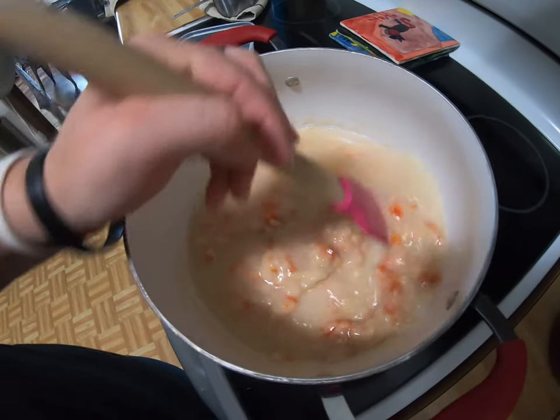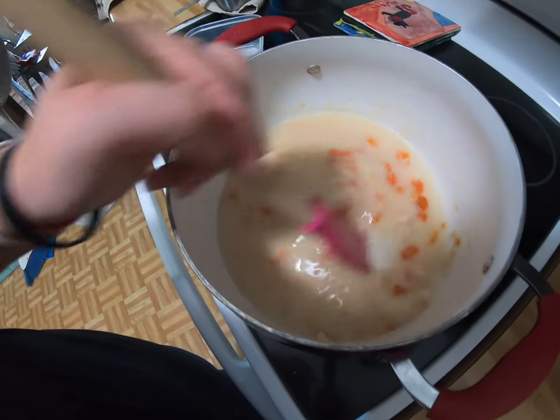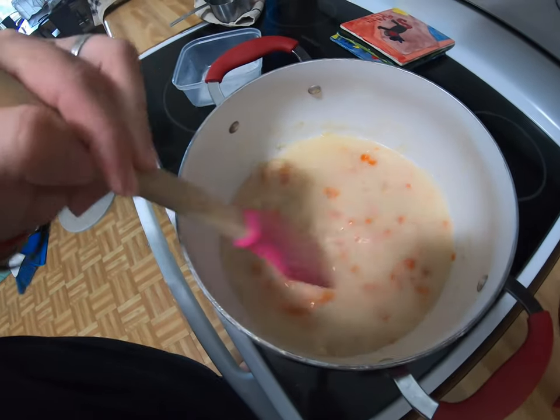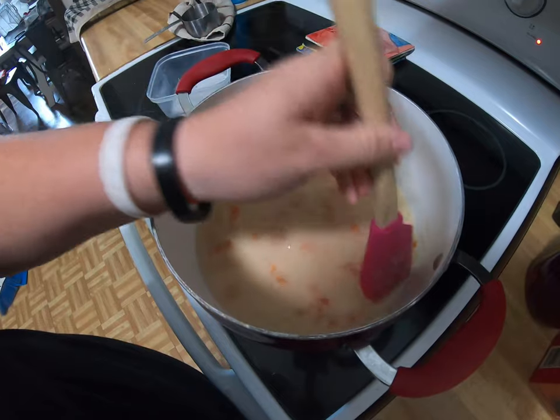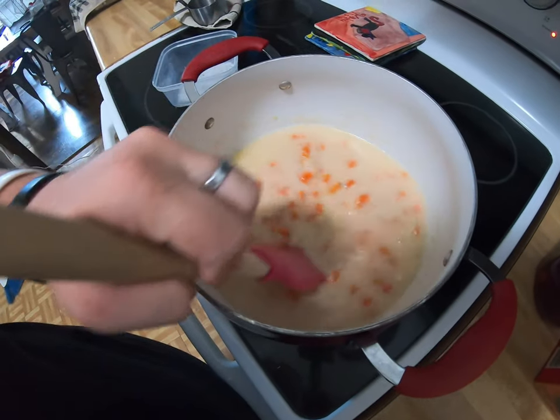I also added one and a half cups of water — I forgot to mention that. But it's all right, we're just going to start the simmer timer over from there.